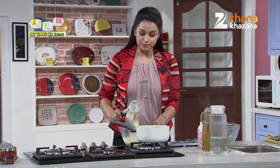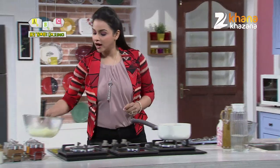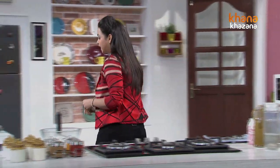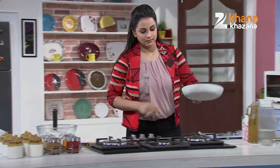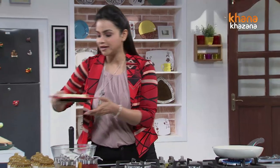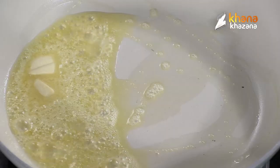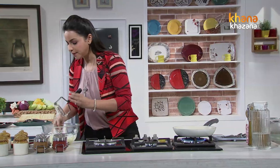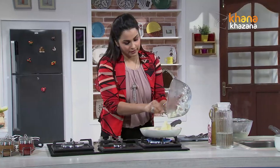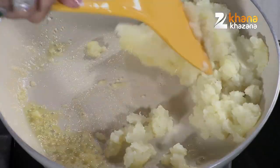I am going to mash the Alu with this masher, which is easily available in the bazaar. We have mashed the Alu. Now we will prepare the mashed potatoes. We will take this pan, put it on the gas on slow. Now we will add butter — about two cubes. We will melt this properly. It has been melted. Now we will add the mashed potatoes and a bit of spices.